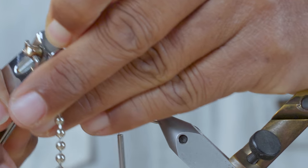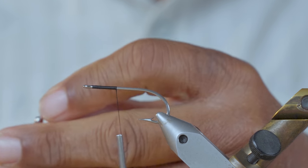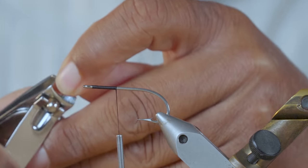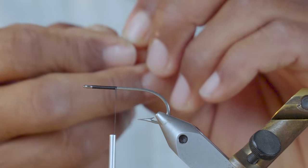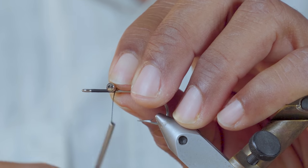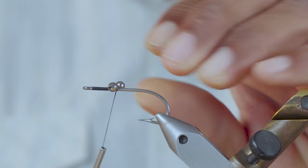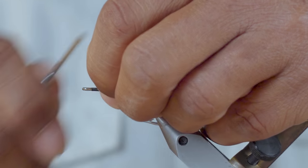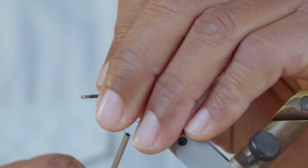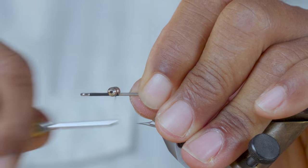Go ahead and clip off the eyes two at a time. Put the first set on. I always like to wrap them one way, then pull it back, then wrap them the other way.